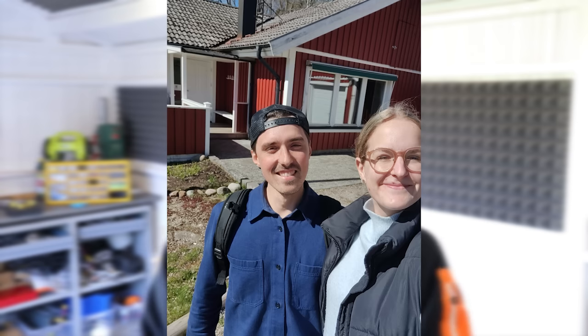Quick announcement before you go: I finally bought a house with a garage with my girlfriend, so I don't have to work in this tiny shed anymore — which feels great. Let me know what you'd like to see in the new garage.